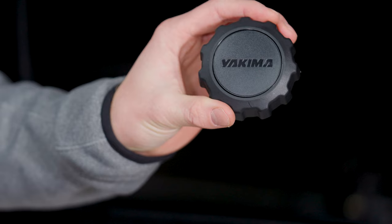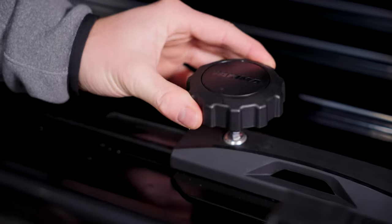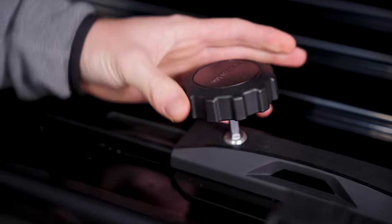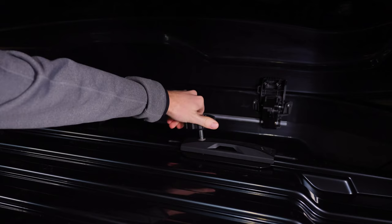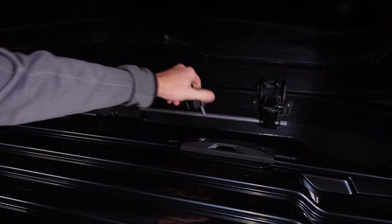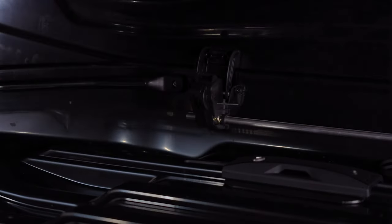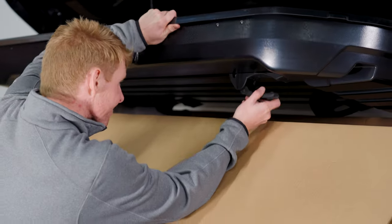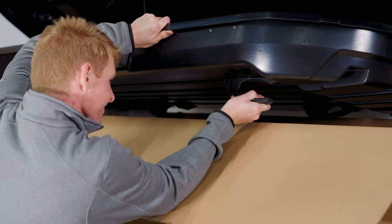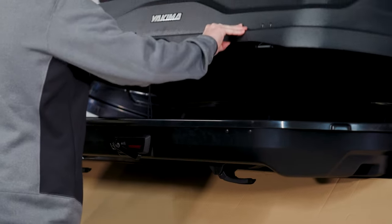With the box open, remove the installation tool and loosen the larger bolt on all four clamps until they open large enough to fit around your crossbars. There is no need to loosen or tighten the small bolt. With the clamps now in the open position, reach under the box and slide them all the way forward like this. And close the lid.